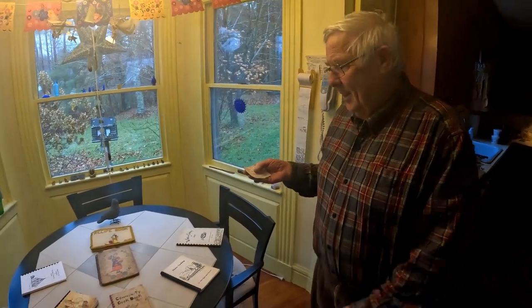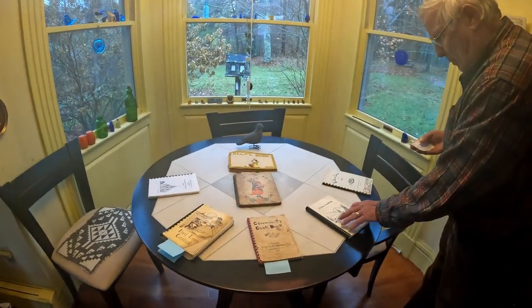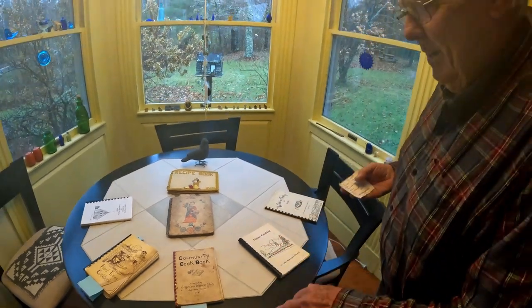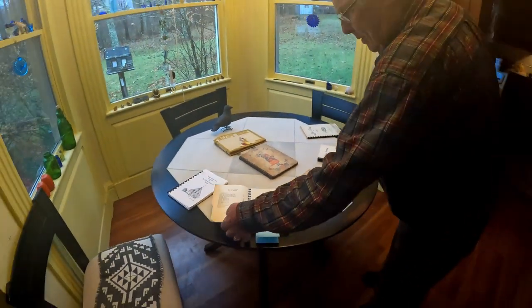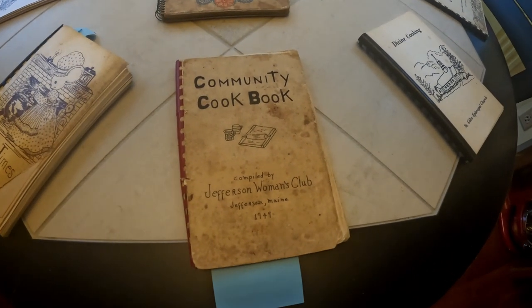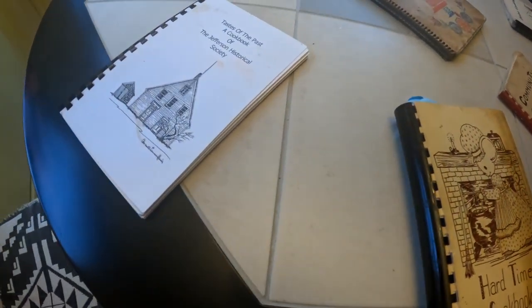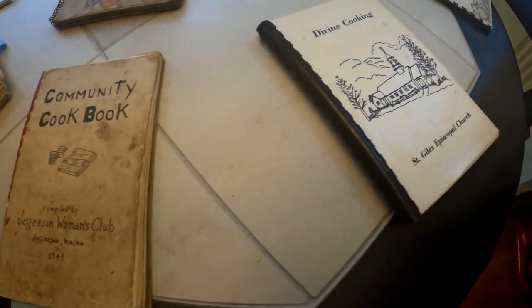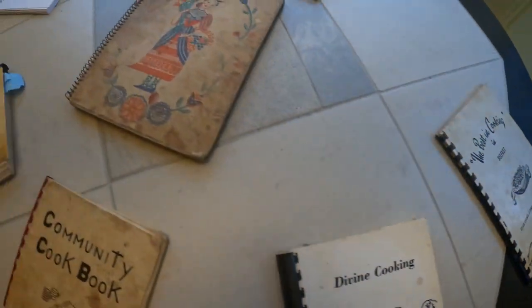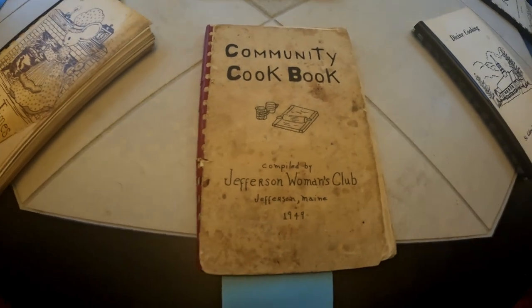It was an old-time cookbook. I laid out here on the table some cookbooks — old times. There's one here from 1949, and one from 1975. These cookbooks were made by people in small towns. This one was made here in Jefferson by the Historical Society. This one was made in Jefferson by the Women's Club. This one was made by St. Giles Episcopal Church in Jefferson. One from Belfast, one from Nobleboro. The organizations in small towns would make cookbooks to raise money for different things.